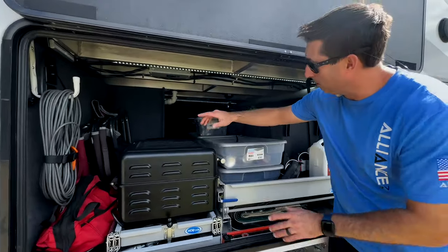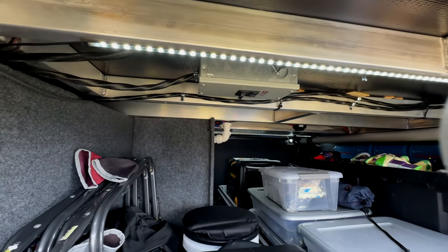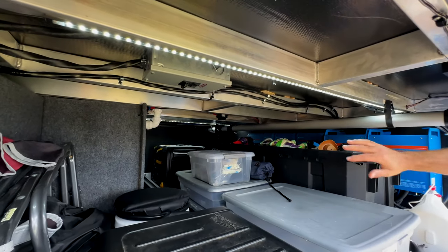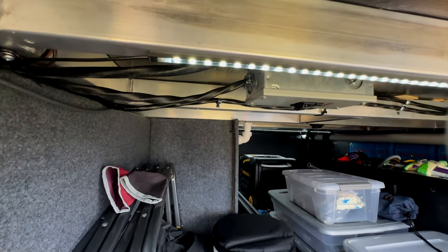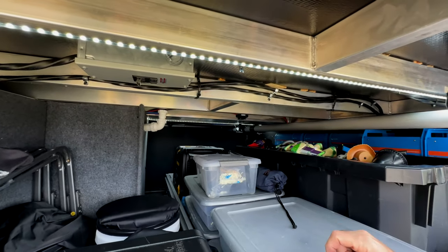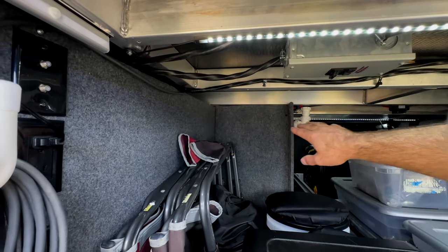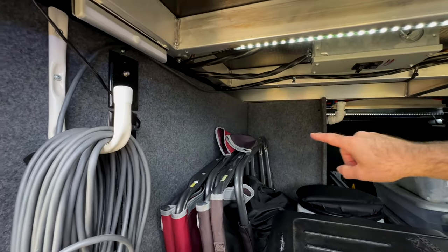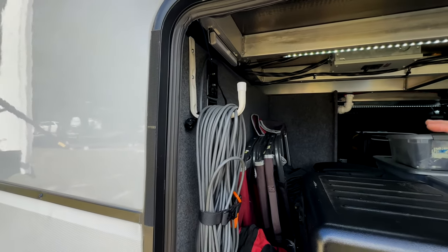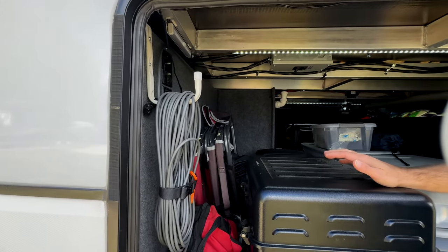Over here, where we removed the puck lights for the solar system, we put in LED light strips all the way across to illuminate the bay — a major improvement for lighting. We also took a wall that was at a 45-degree angle from the factory and kicked it to a 90, which opened up more space to fit the cargo tray. That change is now done from the factory — so we're calling ourselves trendsetters. Alliance listens to their customers.